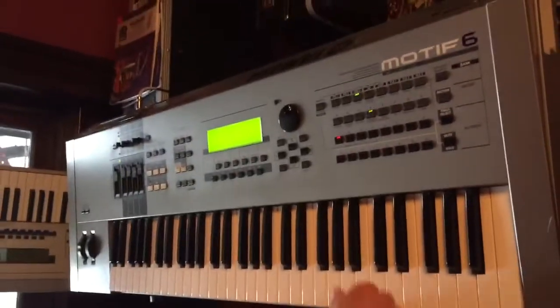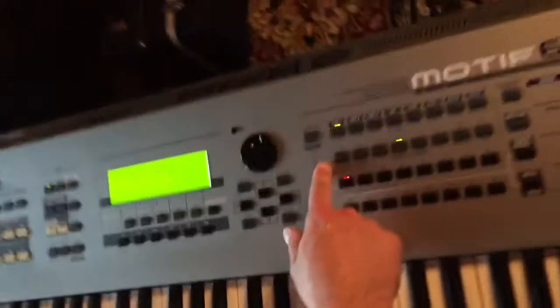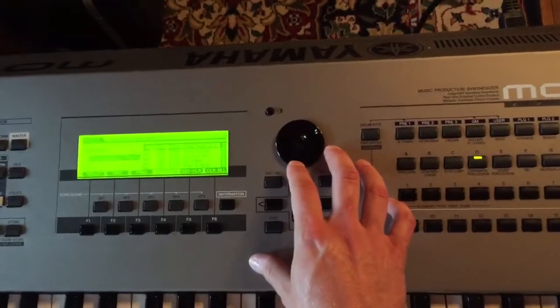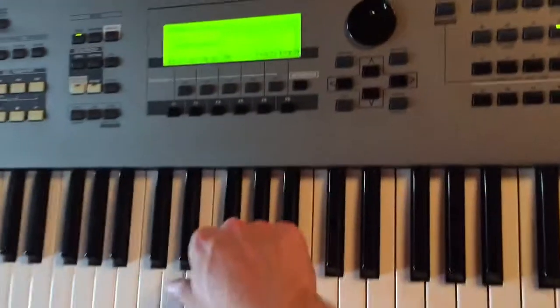There we go. That's pretty much it. There's drums in here too. Go to category search — synth lead, synth pad, synth comp, chromatic percussion. If you want to do something like a marimba. Then you've got your drums.